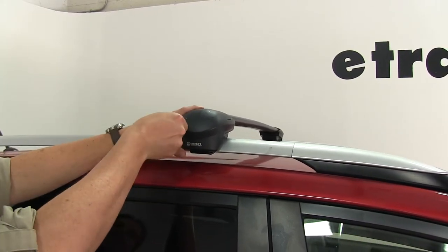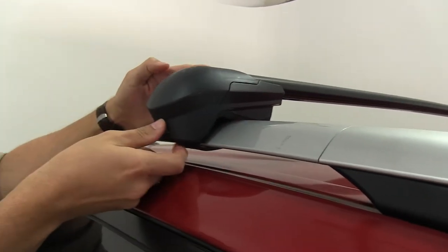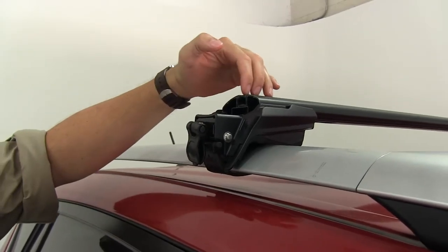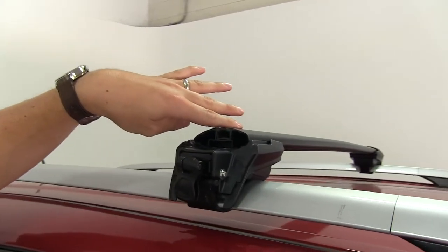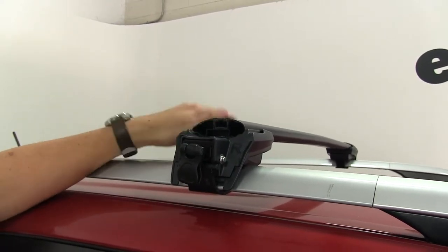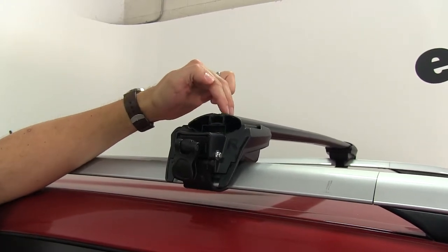This is going to be secure to your factory side rails once it's installed. Removing the end cap, you can see that we can utilize T-Track accessories with this roof rack system as well. And unlike most systems where you have to take out the strip, cut it to length and put it back in — with this, you can simply push it down and slide your T-Track accessory into place.